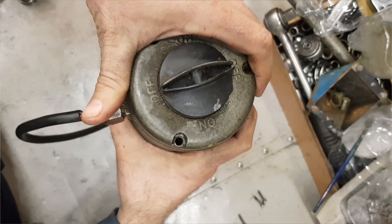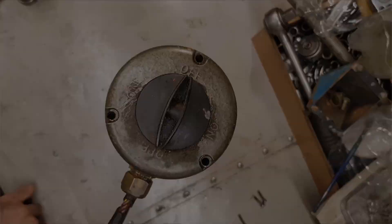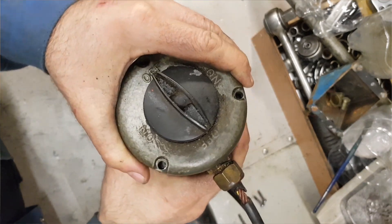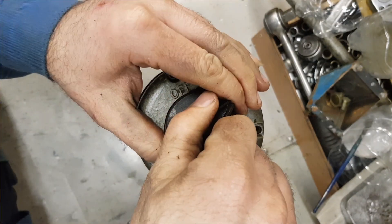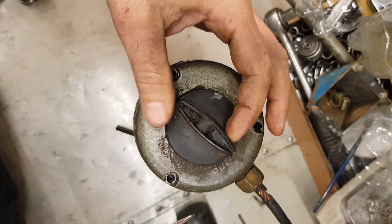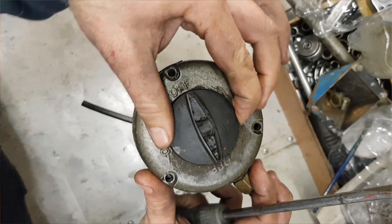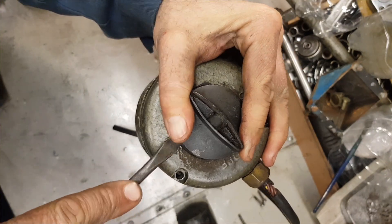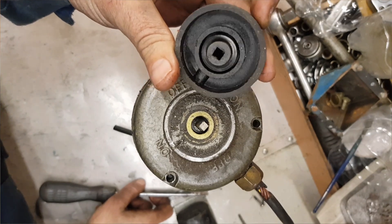It might be that the knob needs to be taken off first, but I can't see any screw here. I'll just try to pry it off if I can. Yes, prying off does work.